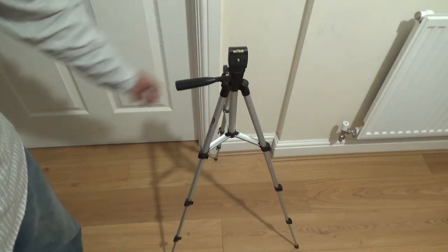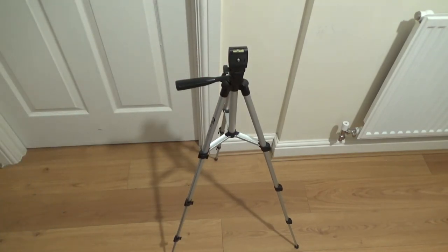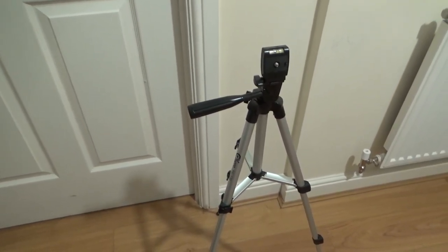I'd recommend this if you want to do overhead recording — it's okay. Alright, thank you very much for watching. I'll see you in my next video.